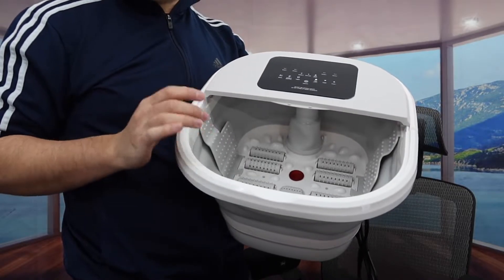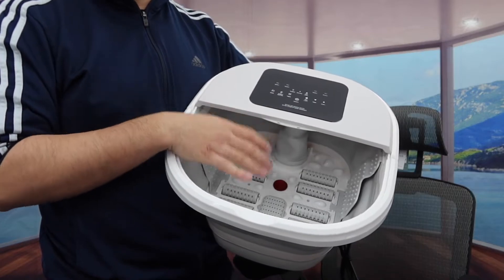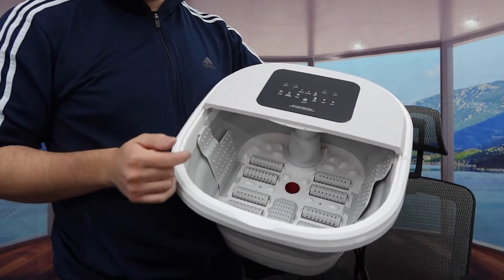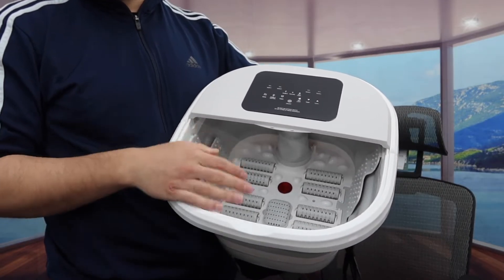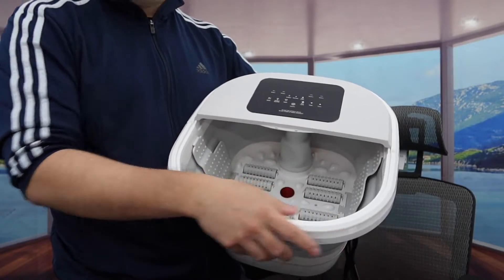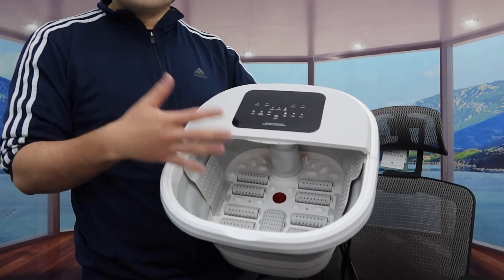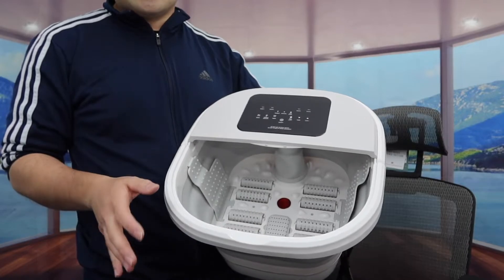For me, I've never used a foot spa before, so this will be my first time using it. I'm assuming all you need to do is put some water inside, plug in the cable, and then turn it on. When you use the product, you definitely want to be careful and try not to push the side down since it is a collapsible design. But having that collapsible design is actually pretty cool — that way you save a lot of space, and once you're done using the product you can just put it away really easily.